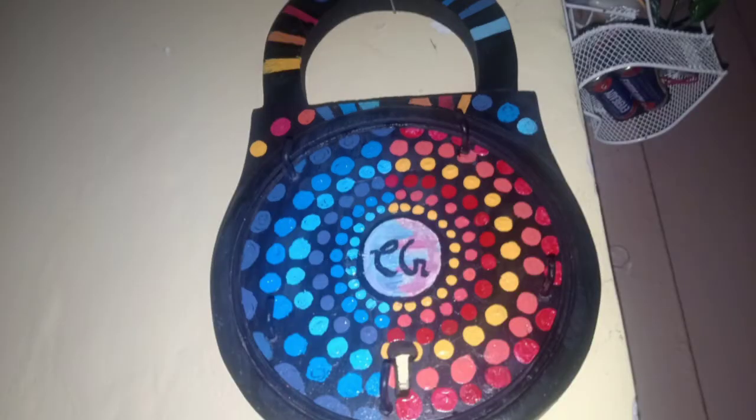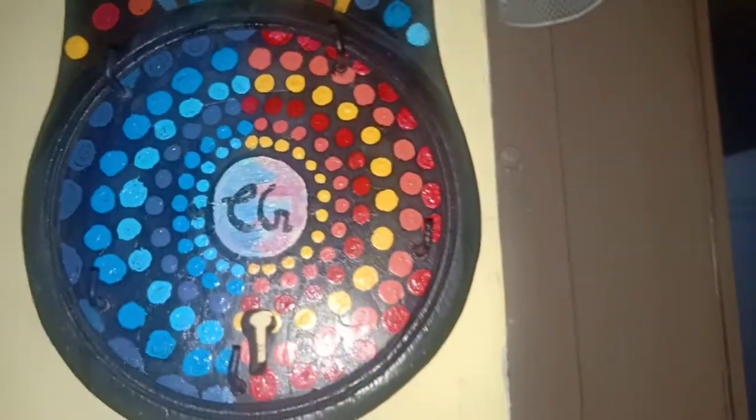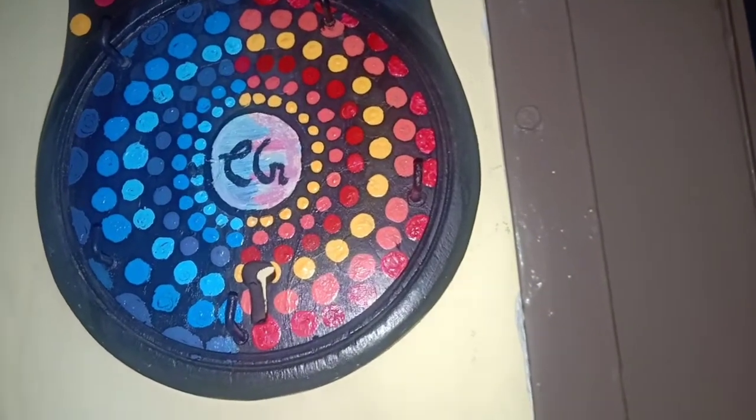Hey, here I am. I'm Tanisha with a new video. In this video I'm going to show you how to make this beautiful kitchen holder of day and night theme. So let's start, and please don't forget to like, share, subscribe to my channel and click the bell icon to get notified.